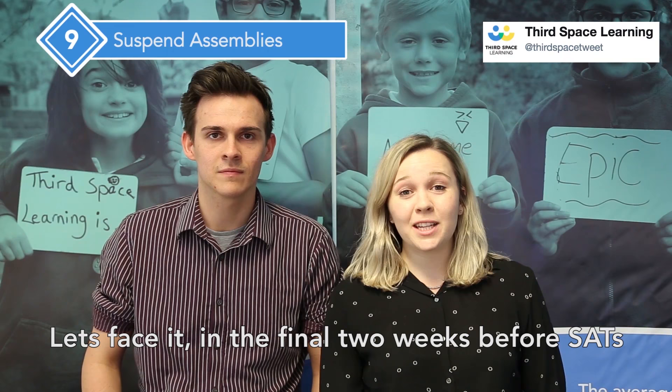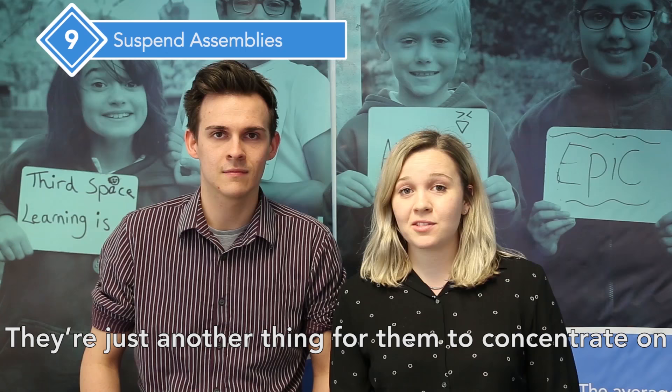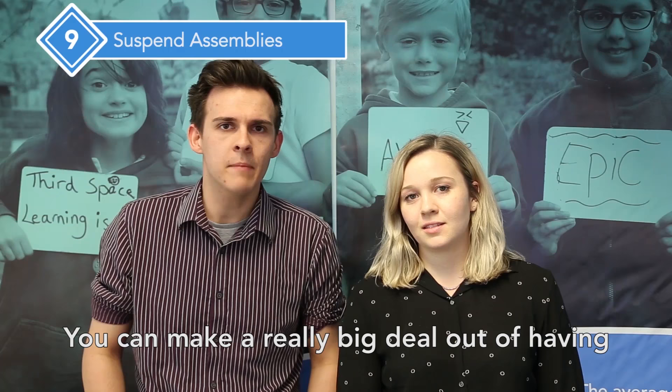In the final two weeks before SATs, assemblies aren't really going to add that much more to your pupils' learning. They're just another thing for them to concentrate on and they do eat precious time out of the timetable. So just for now, suspend them, and then you can make a really big deal out of having a welcome back and congratulations-for-all-your-hard-work assembly.